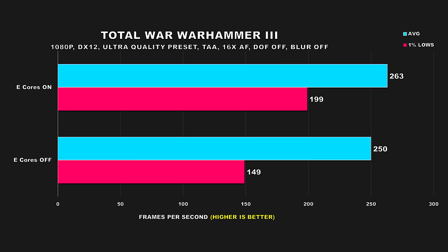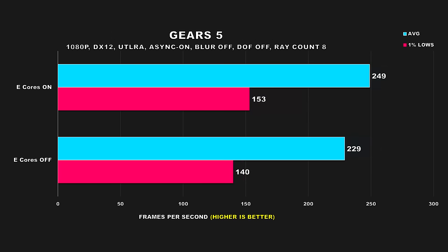It all just comes down to consistency. I don't care about average FPS as much when we're talking about well over 200 FPS, but 1% lows are what matter more, and with a difference of 50 FPS, that's going to have a serious impact on overall gaming performance. Up next we have Gears 5, which also benefits from having e-cores enabled. There's an uplift of around 9% for both the average FPS and 1% lows — performance I definitely wouldn't want to miss out on had I chosen to blindly turn off e-cores.